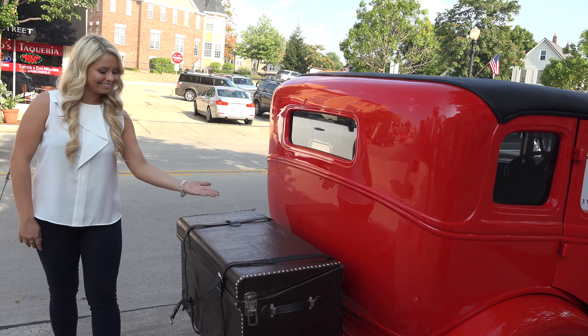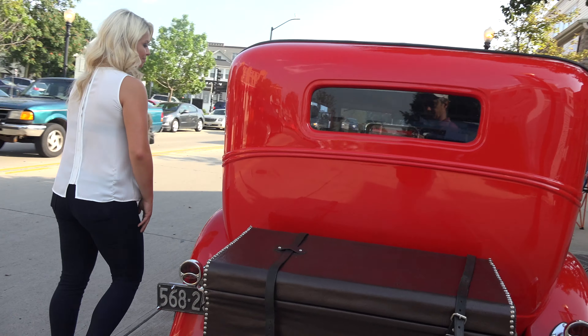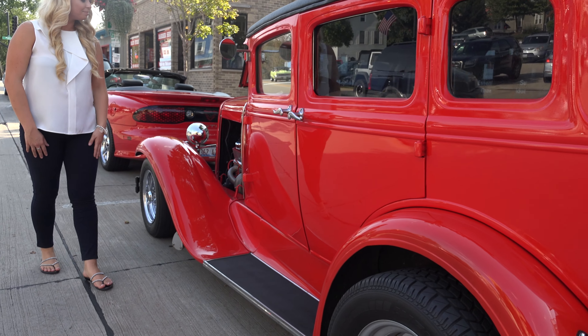This is the original one. And taking a look at the interior, you've got a lot of big chairs here.